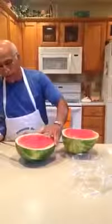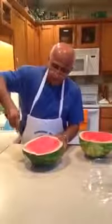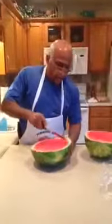Cut it in half, then go right on the side and cut it on the side like that. Then separate the flesh, go crossways like this, and then this way.